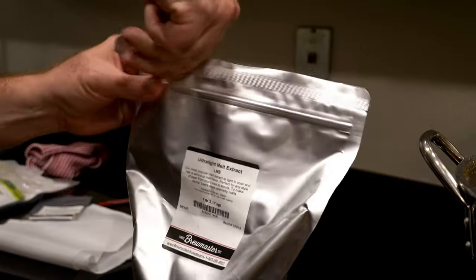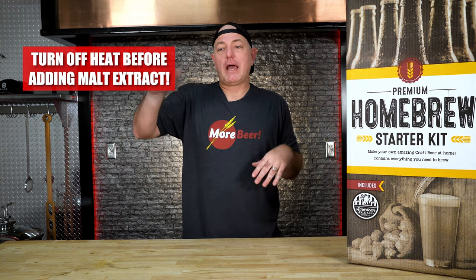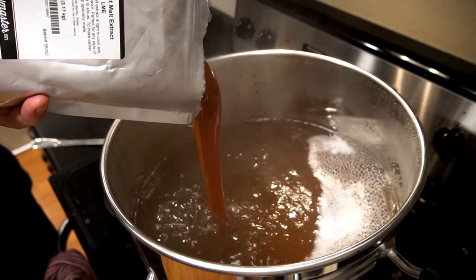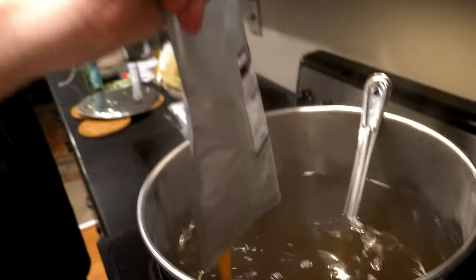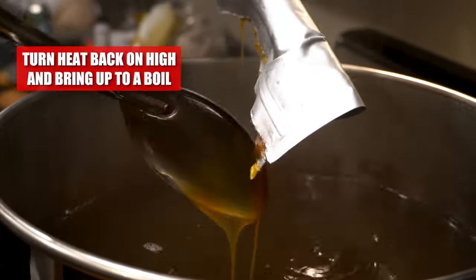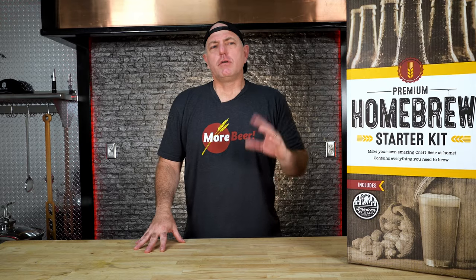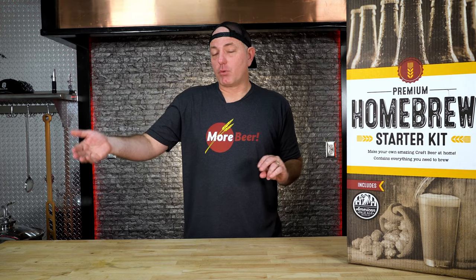Step four — now we're going to be adding the malt extract. This is the majority of the sugar that we're going to be fermenting. First, we want to turn that fire off. We don't want any flame on the bottom because it could cause scorching. This liquid is heavier than water, so it's going to have a tendency to go to the bottom; if your fire's on, it'll heat that right up. As you're adding it, stirring will help keep it from sinking. We're going to add that entire packet — I like to wrap it up like toothpaste and squeeze all of it out to make sure you hit your sugar levels. Then we can turn the flame back on. Since we've added something that's not boiling, we're going to have to get back up to a rolling boil again. You'll also see a corn sugar packet — the bottling priming sugar — but don't add that; it's actually for bottling.